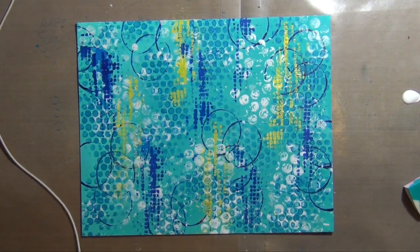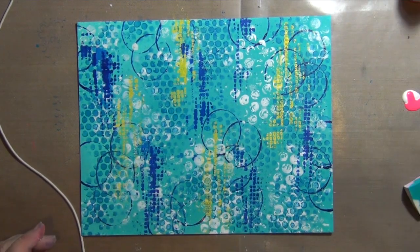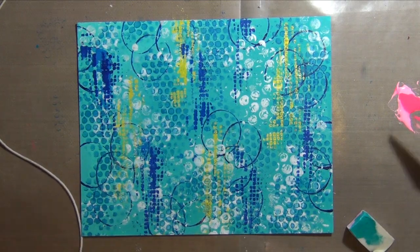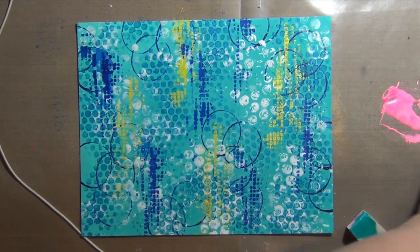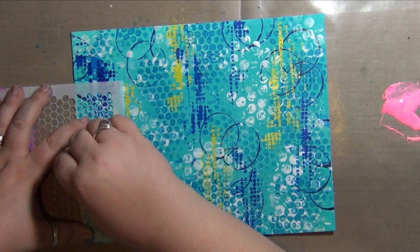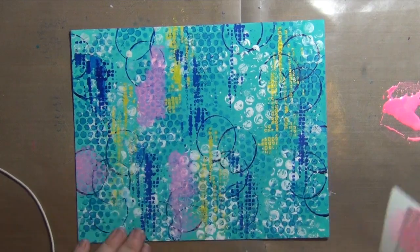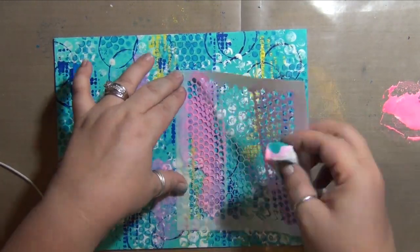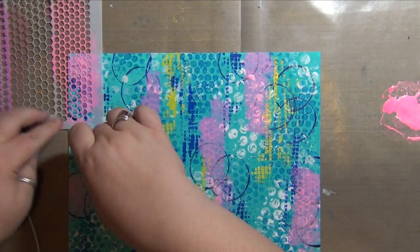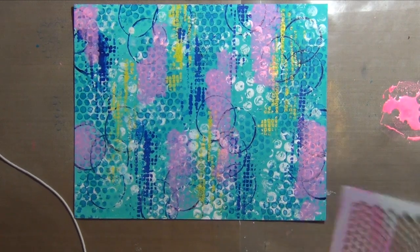Moving on, I'm mixing a little bit of white paint with some fluorescent pink — I only have this in the high flows right now; my regular paints are packed in Hawaii waiting for me. I'm mixing this up to get a nice pink that I like. I'm applying it through a stencil with a makeup sponge, and it's coming out really smudgy because the paint is super thin from mixing with the high flows. I kind of like it, so I left it. I'm really loving the way these colors are looking — I'm going to end up covering up a lot of this, I know.